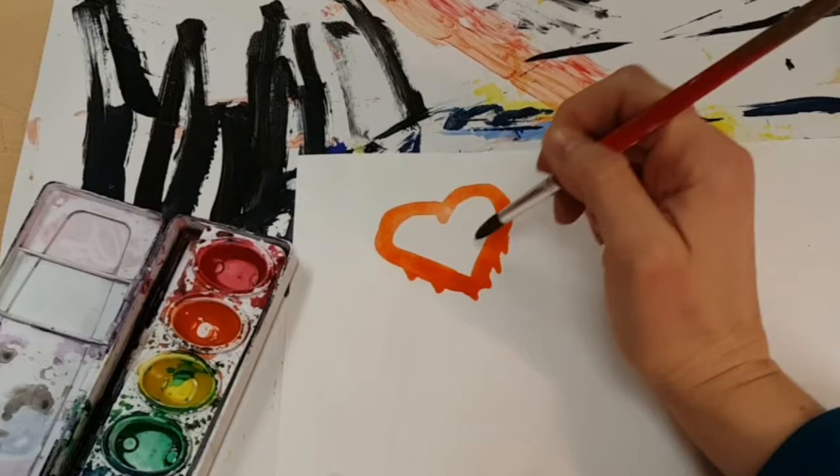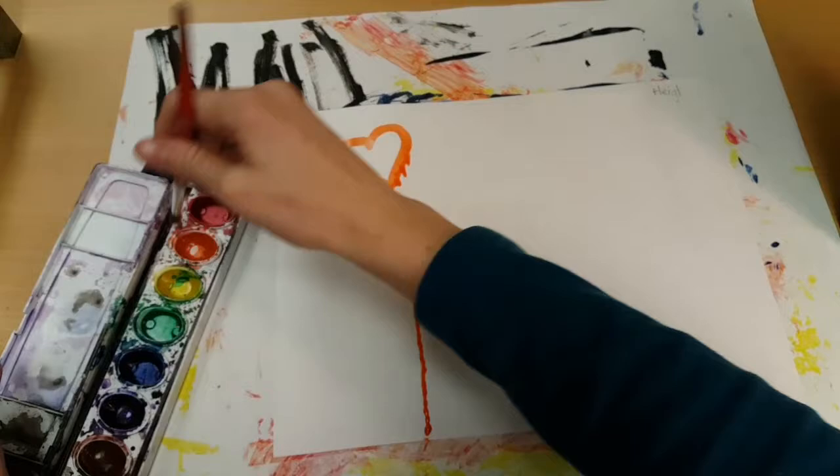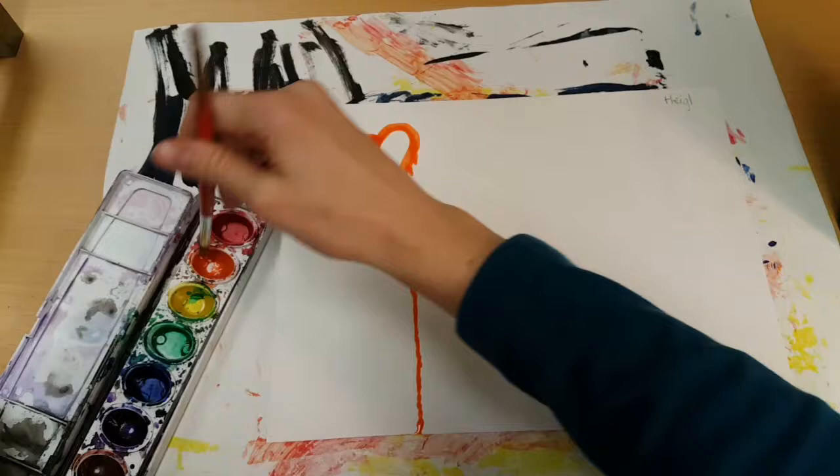I'm even adding some extra water right here. Once you paint it, your next task is to pick up your paper and gently tap — make sure it's on the messy mat and then it will bleed. So if I want this to have more of a bleeding effect, I can add more liquid to the top, put a little notch and tap and it's going to start bleeding.